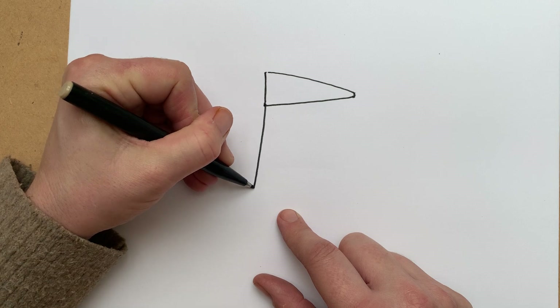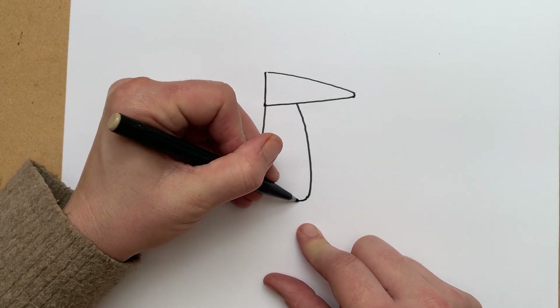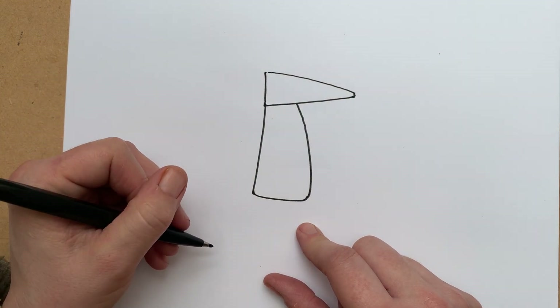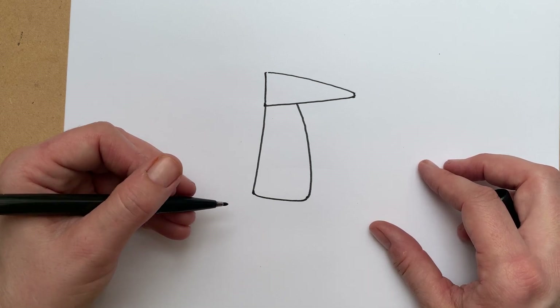Pete's body is sort of a rectangle, but maybe with a bit more curves in it. So I draw a rectangle down like this with a sort of curvier bottom. How are we doing?